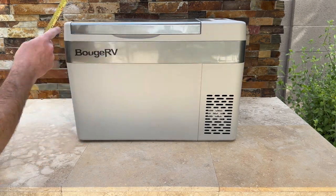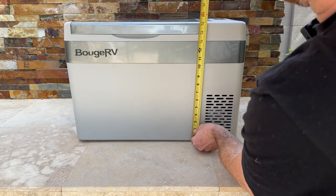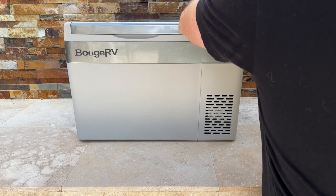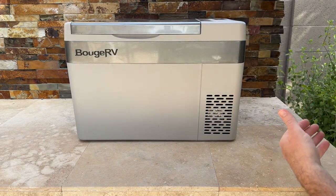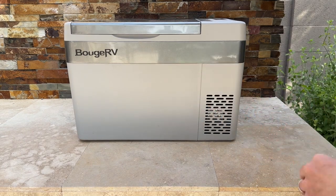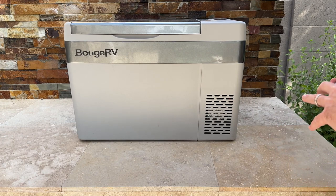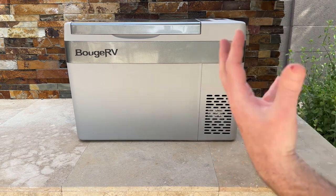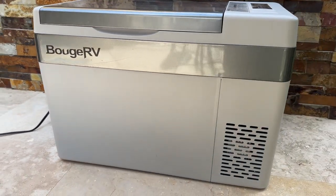Size-wise, it's actually pretty compact: about 22 inches across, 15 inches tall, and 12 inches deep. That gives you plenty of room to fit it in your car, which is the great thing about this cooler — it packs a punch. We usually put just food in it, and it's not so big that it takes up your entire trunk.